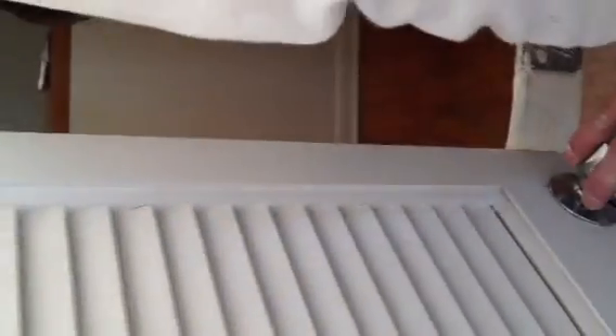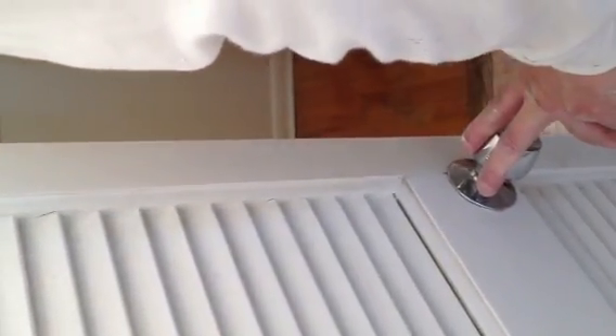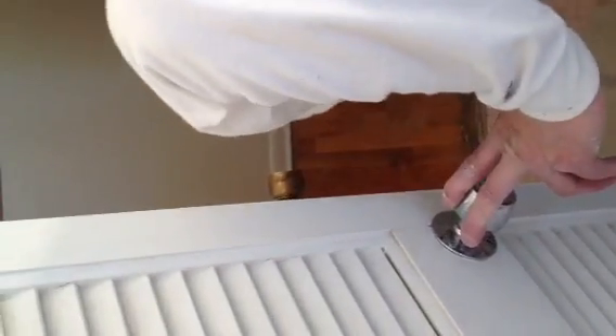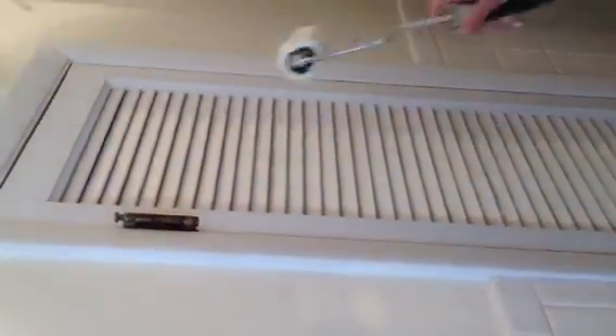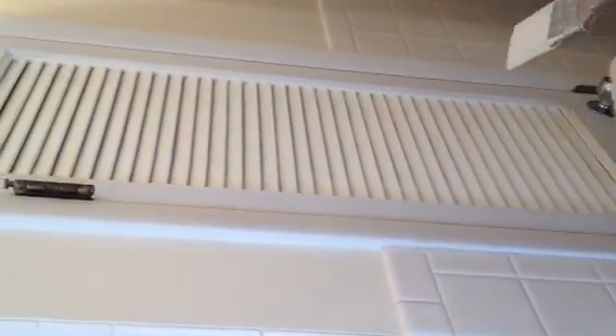Now the first thing we're going to do is the sides. He's going to get the roller out and roll that in a minute. He's going to lay off a whole bunch of paint right onto the louvers. So now you've got a good layer of paint on there — not too much, just enough.